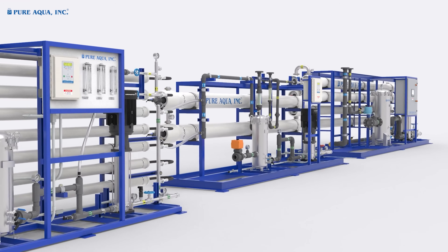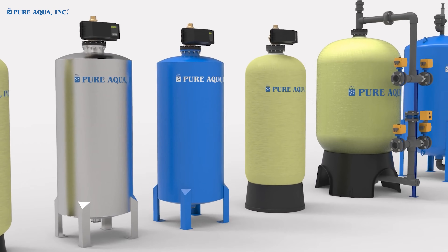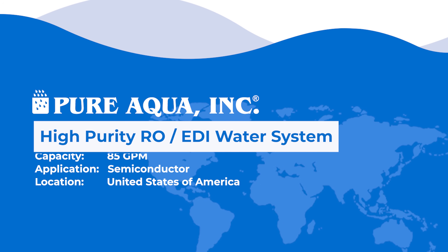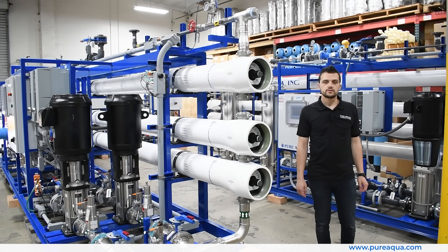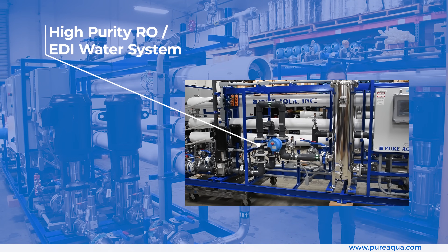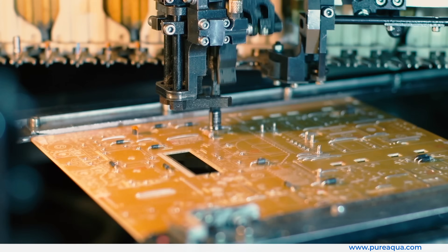Welcome to Pure Aqua, for the most advanced reverse osmosis, water treatment, and purification systems worldwide. We are at the world headquarters of Pure Aqua Inc. Production has completed the fabrication of a water treatment package going to the United States for a semiconductor application, with a capacity of 85 gallons per minute.